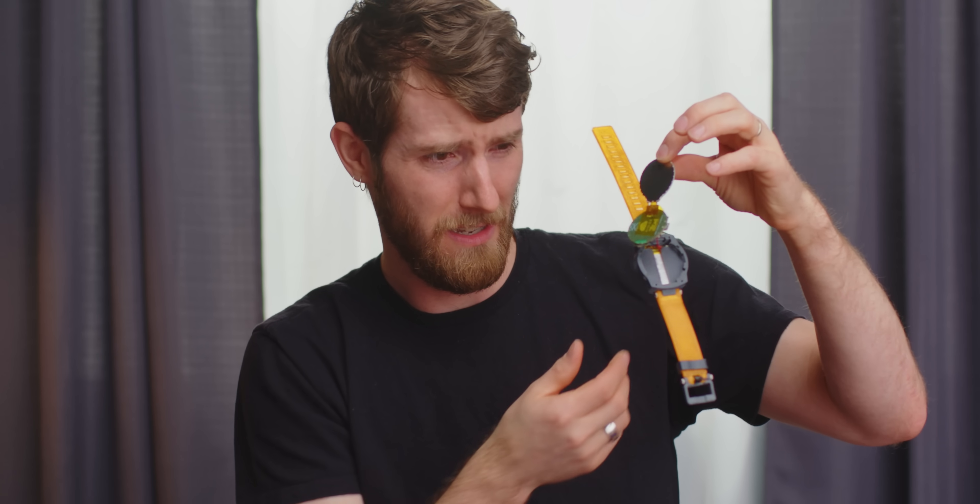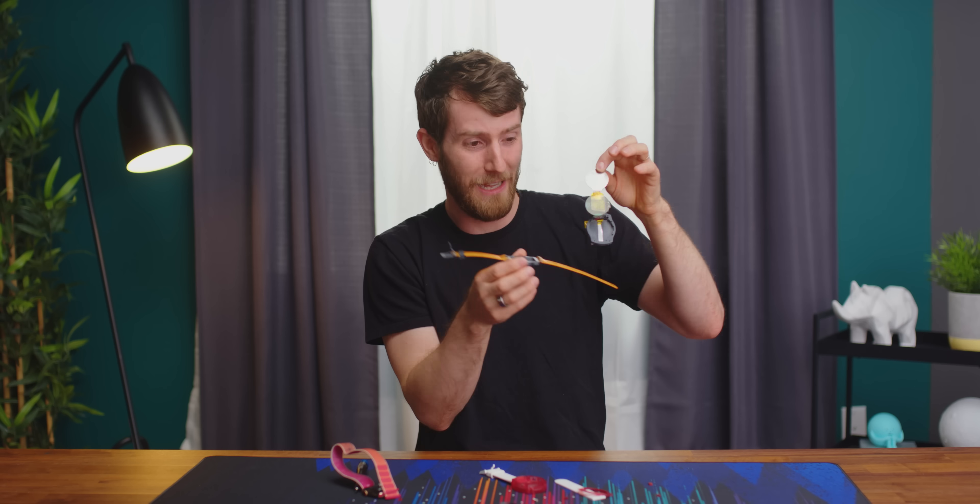Oh God, this is it? A smartwatch? But it just— look, there it is, it's still keeping time.